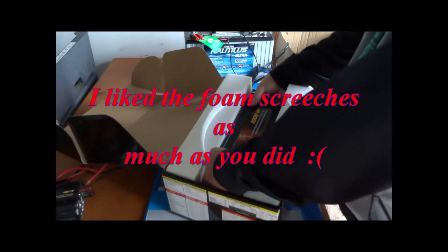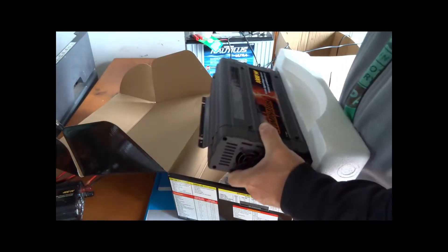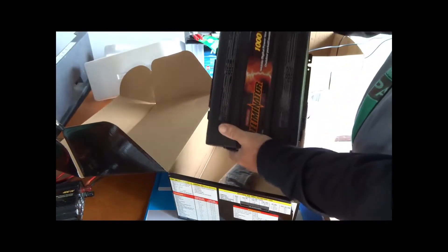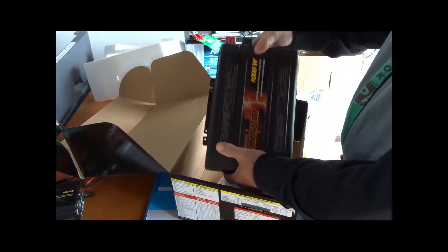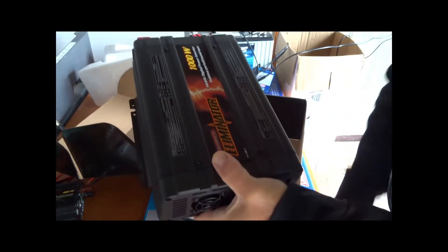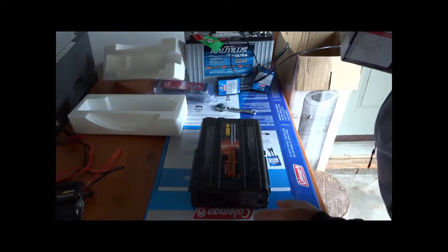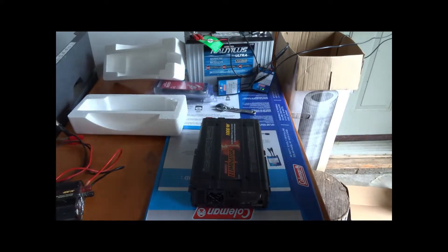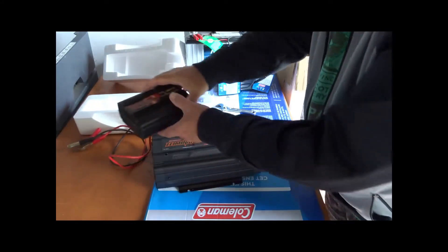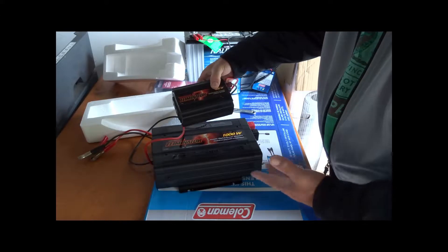My first impression just getting it out of the box — this is pretty significant compared to my old one. This one is rated at 1000 watts continuous and 2000 watts surge. It's really not much in the box. Just for comparison sake, it's a little bit different. I'm surprised — I thought it would be just a little bit bigger or maybe even the same size.